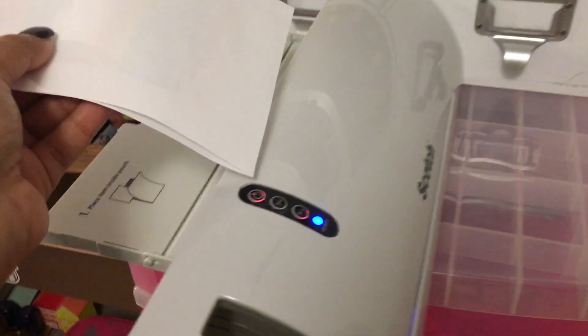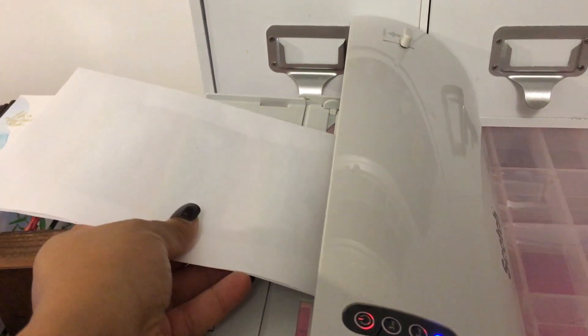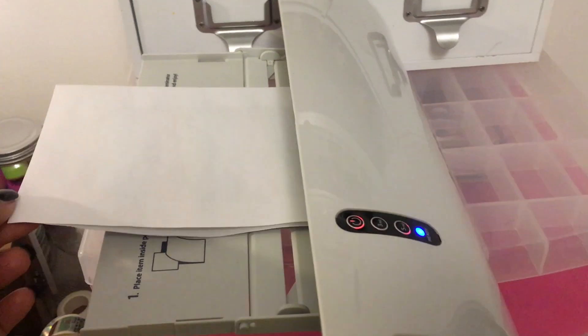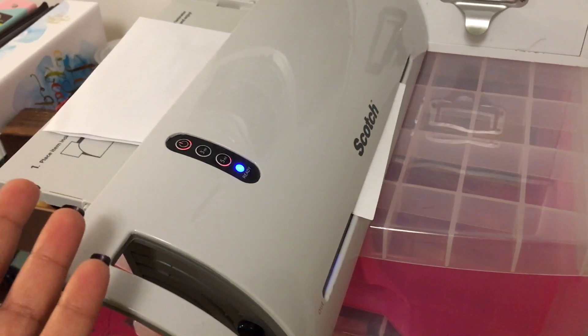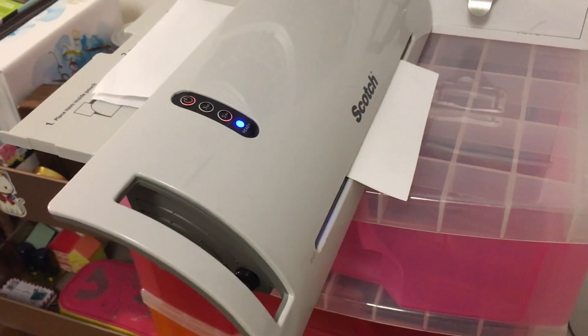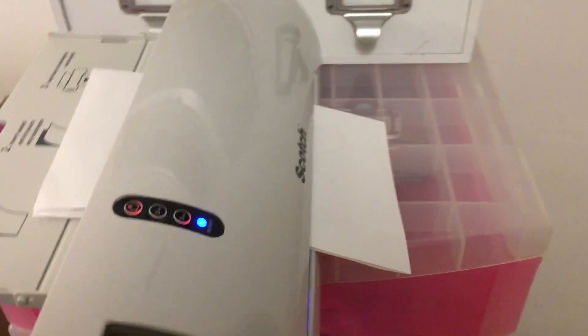Okay, I'll just run it through one more time — we'll do two passes for the sake of the video. I got my laminator from Walmart. As far as I know, Target, Amazon, and maybe Office Depot sell it too, but probably for more money. Mine was $19.99.